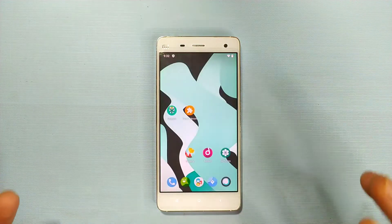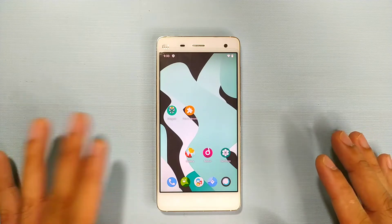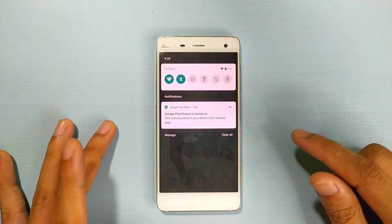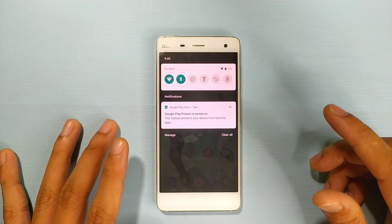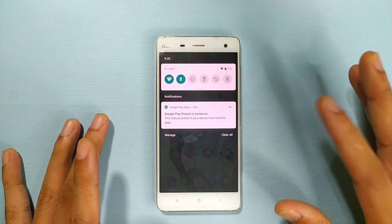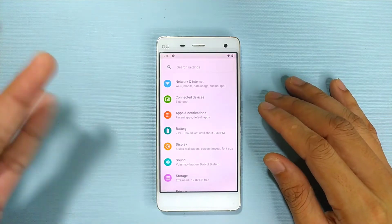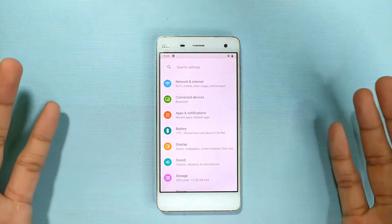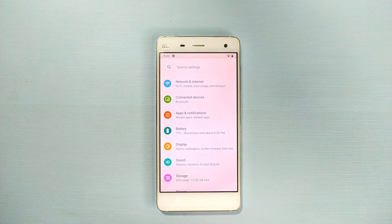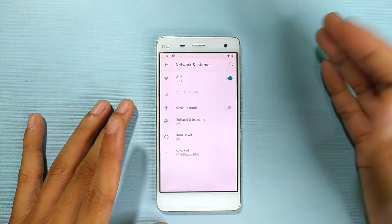Another thing to note is that the battery backup on this ROM is actually quite good. Although I haven't used it heavily, the battery was around 85 to 95% when I last charged it, and after resetting the phone many times it was still at 77%. It also depends on your battery quality since this is a fairly old phone. Still, it's better than MIUI.